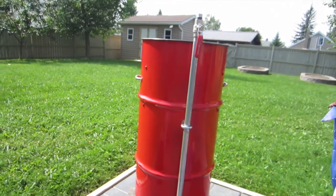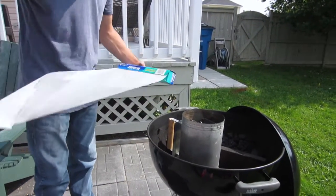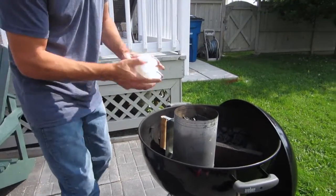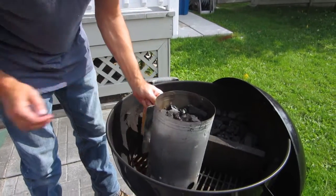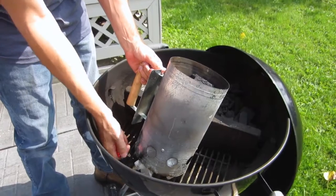So we're going to light the chimney now. Just grab a handful of wax paper, ball it up, and put it underneath the chimney.